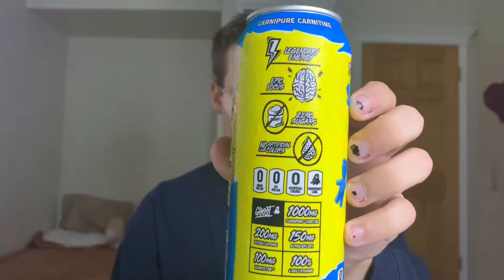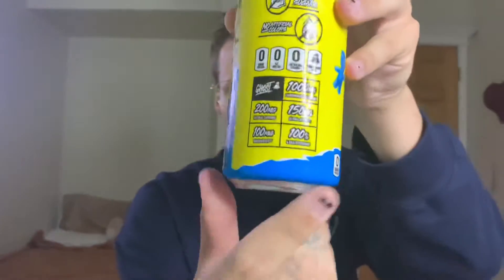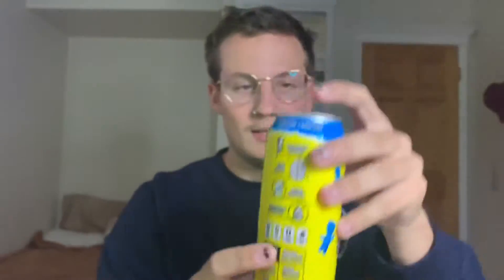So if you guys enjoy this video I will find the other flavors — they had a bunch there — and I'll do videos on all the other flavors. For now we're just gonna do this. It's natural caffeine, Carnitine — I don't even know what that is — zero sugar, and it's a Sour Patch Kids mashup with that company. It says legendary energy, epic focus, zero sugars, no artificial flavors. And then there's all the stuff on the back.